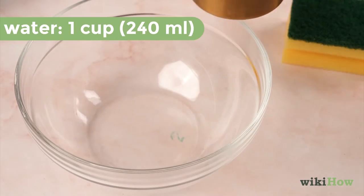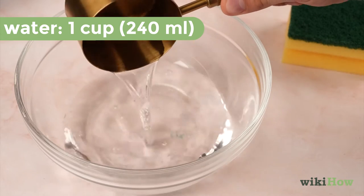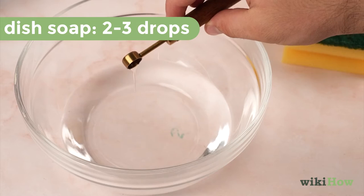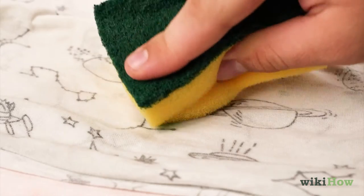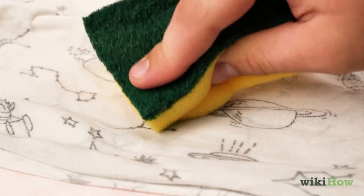Mix up a stain removing solution of 1 cup (240 milliliters) of warm water and 2 to 3 drops of mild dish soap. Then dip a sponge in the mixture. Press the sponge down on the stain, but don't rub it, since this could work the stain deeper into the fabric.